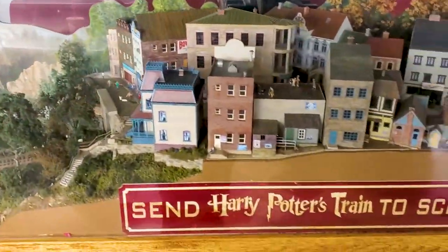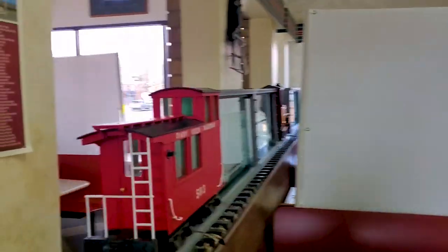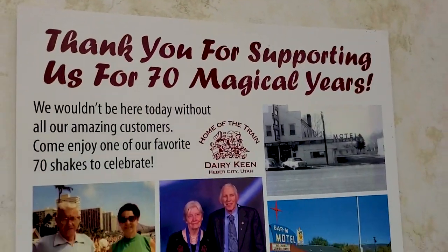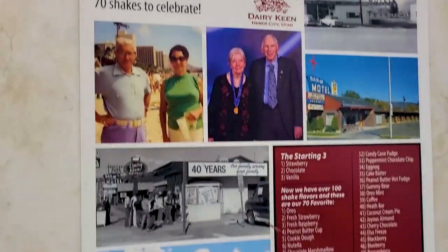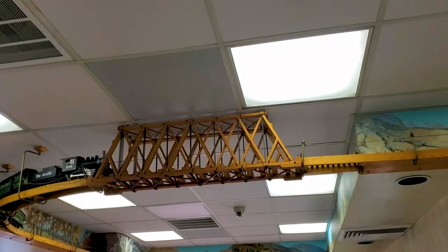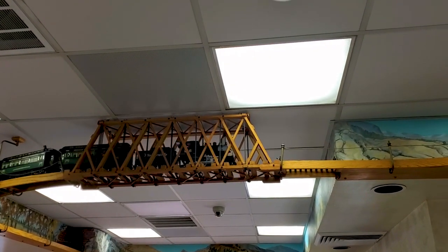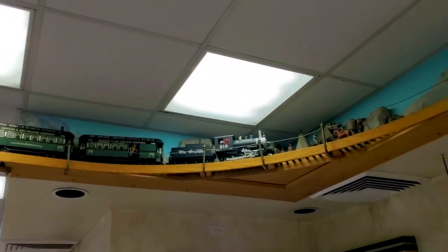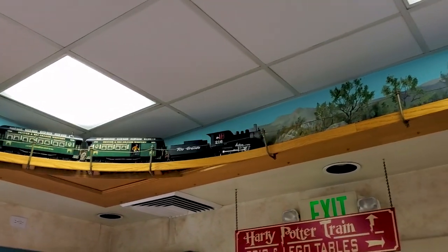On the way back we went to Dairy Keen — not Dairy Queen. It's a local train-themed burger and shake joint in Utah that's been around since the 1940s. They've got model trains running through the store, dioramas, and even some Harry Potter stuff. When you're in Utah, you don't use ketchup for your fries — you use fry sauce, which is better. It's a mix of mayonnaise, ketchup, maybe a little thousand island depending on where you go. Choo choo!